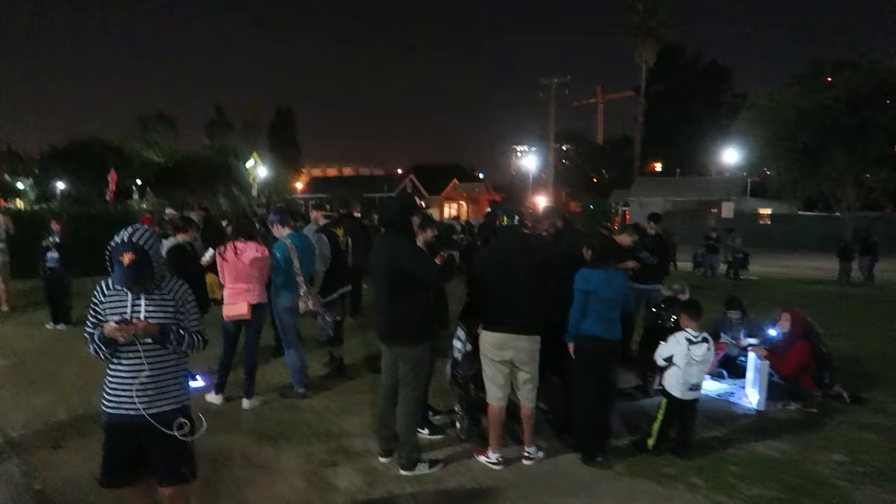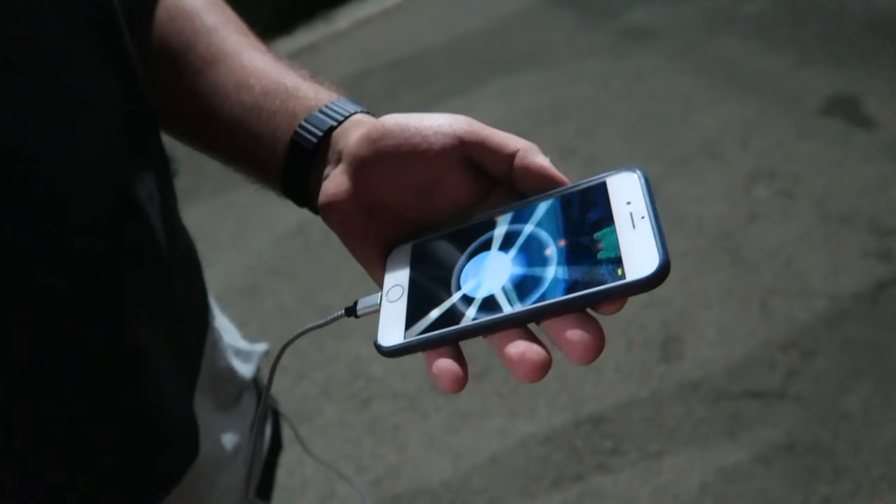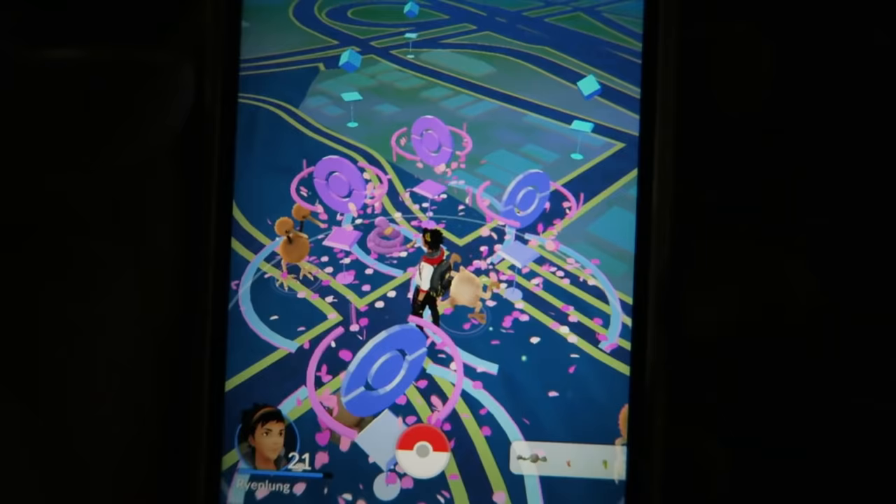We found the place. Walk in. We found a Pidgey. All these people here. Don't run - yes, I got it! Are you serious? We're in the middle of all four Pokéstops right now.